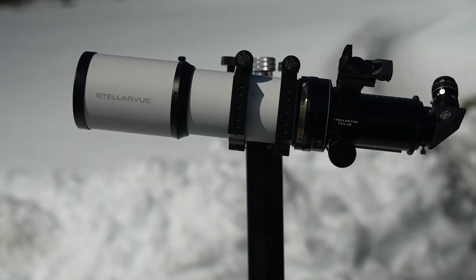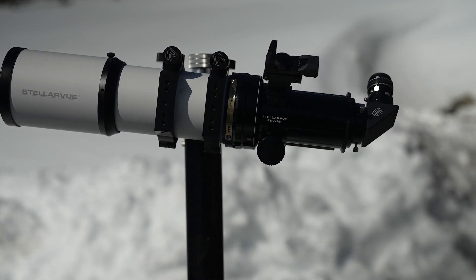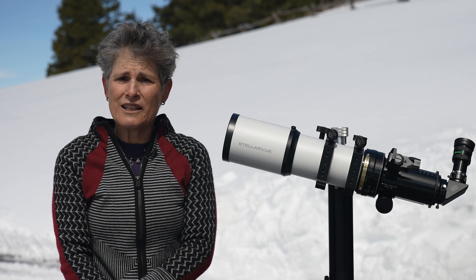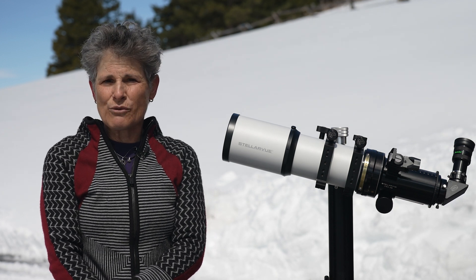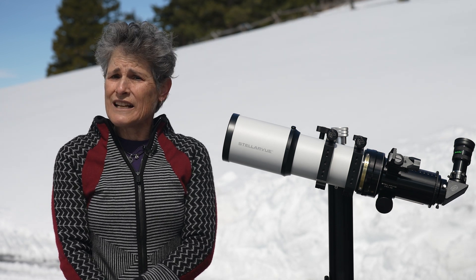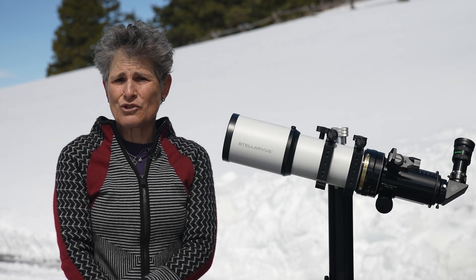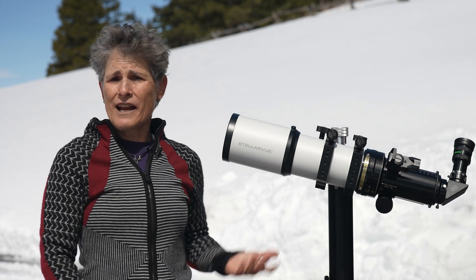This telescope uses FCD-100 with a borosilicate lens on one side and a lanthanum lens on the other, and is guaranteed to be configured at a 0.99 Strehl ratio. Strehl ratios were previously used only to rate astronomical seeing for assessing adaptive optics in professional telescopes, but are now being used to assess the optics on amateur telescopes.